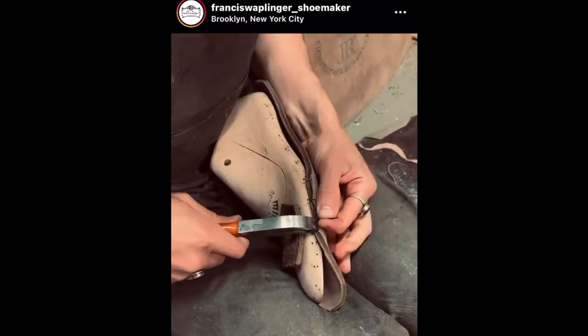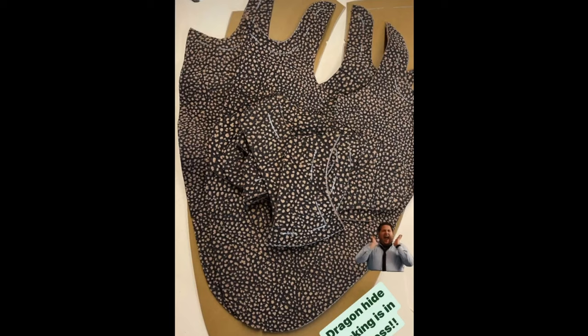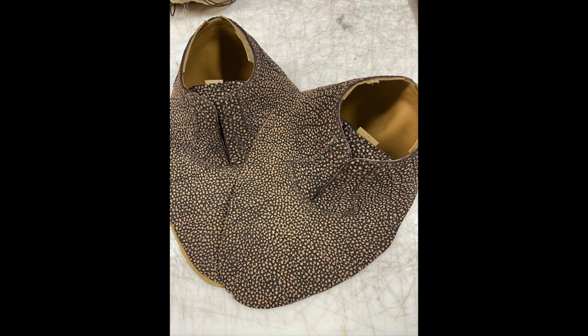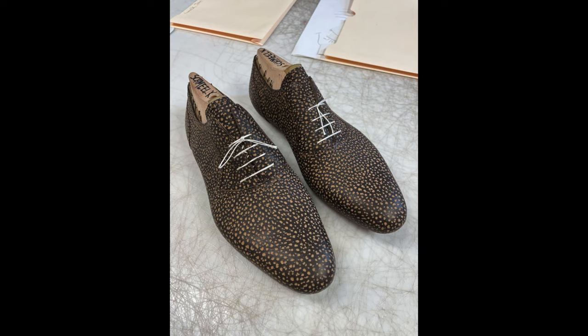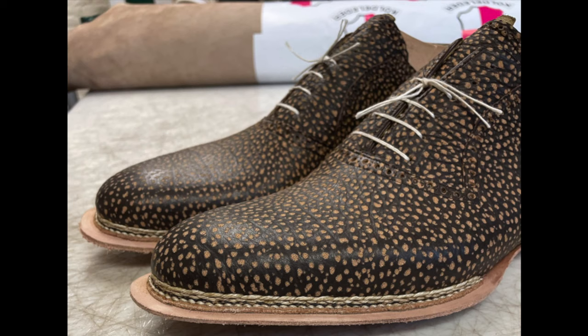Thank you so much for joining us today. This step was really just attaching the insole to the last, then he clicks the leather, cuts it up, skives it, sews it together, creates this beautiful piece that goes on there, then that goes onto the last and gets closed at the bottom onto the insole. Then he starts the Norwegian process of really sewing it all together and builds a layer so that he can start doing the fiddleback waist.